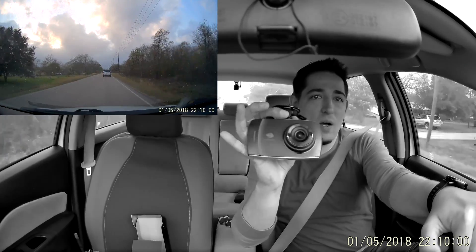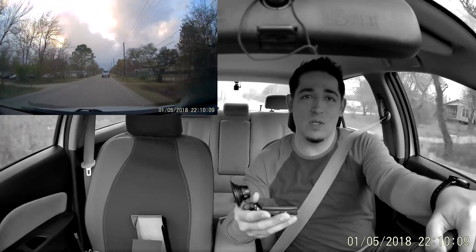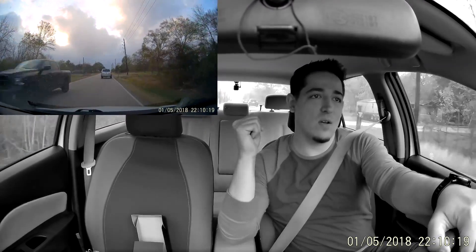I reviewed that one a while back. My girl's been using it ever since and it's fantastic — it's got a big fat screen and it has a camera in the back window. So you can see out the front window and the back window. Now it doesn't do anything in the cab, but that would be a really cool addition — to be able to have that rear camera.